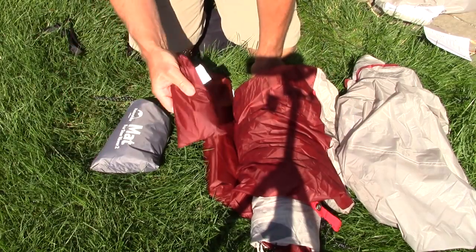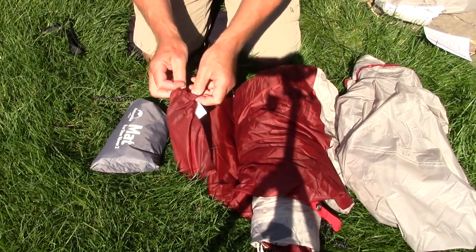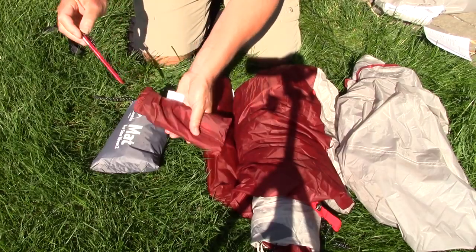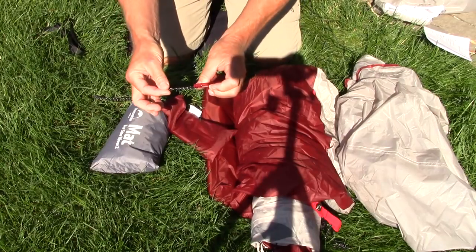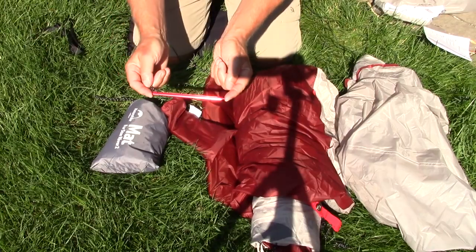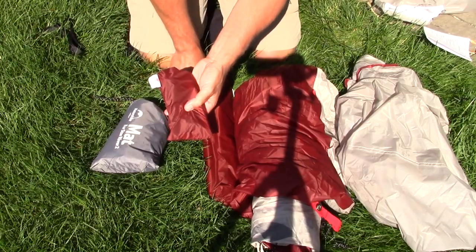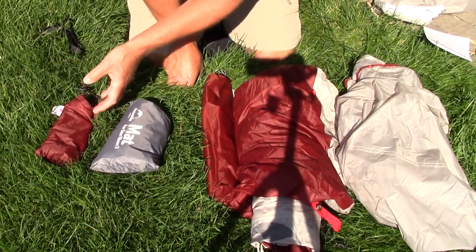Starting from the smallest component: these are the tent pegs. It comes with 11 tent pegs. They are lightweight triangular-stake aluminum tent pegs with a small reflective cord on the end, a notch to accept the tie-out point, and they are approximately six inches in length. It also comes with additional tie-out lines or guy lines that can be used with the tent for windy conditions.